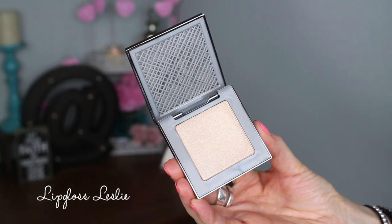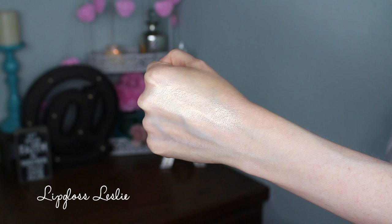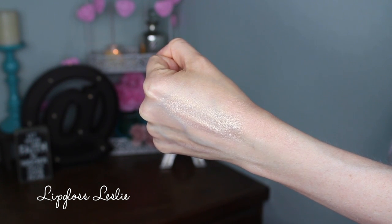Next one is Sin, and these have the color shown on the back which is a nice detail — it makes it easy to know what you're grabbing. Sin is described as a champagne, and I think it's kind of a play off their eyeshadow color Sin, which is a fan favorite and one of my absolute favorites too. This one is so gorgeous. It feels a little more on the gritty side than Aura, but I wouldn't say it's gritty — just not quite as buttery.